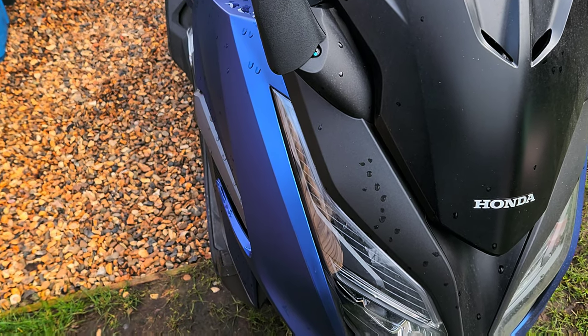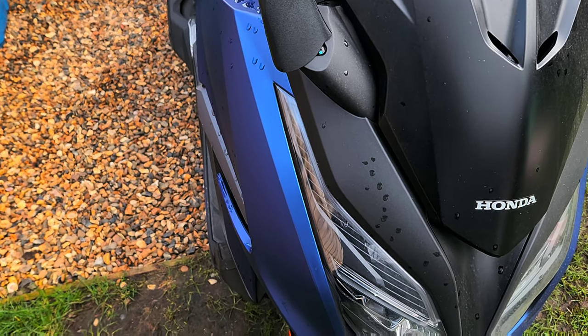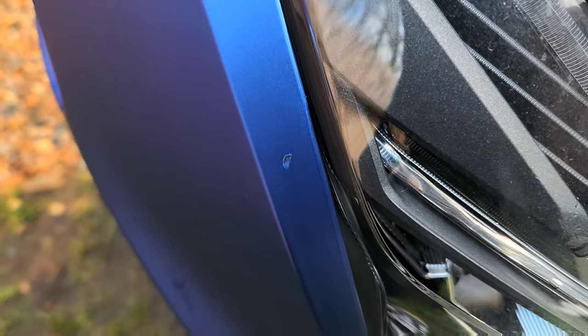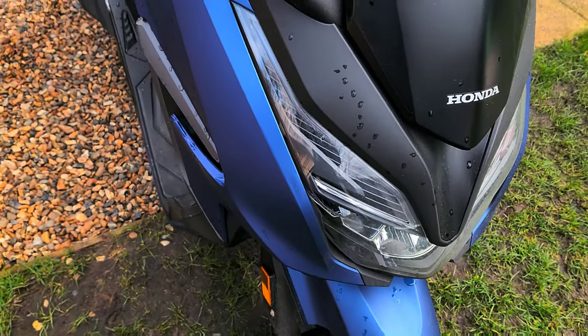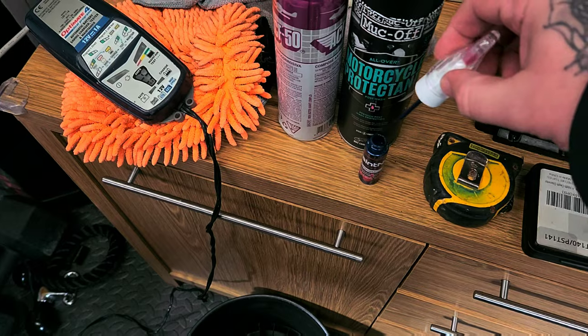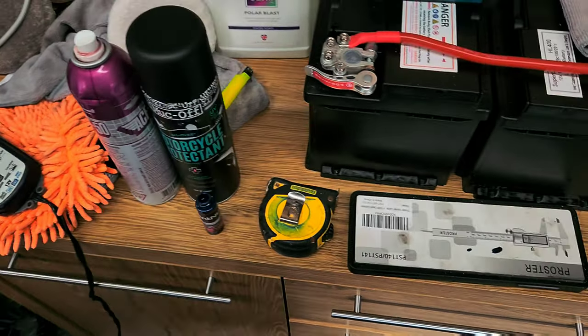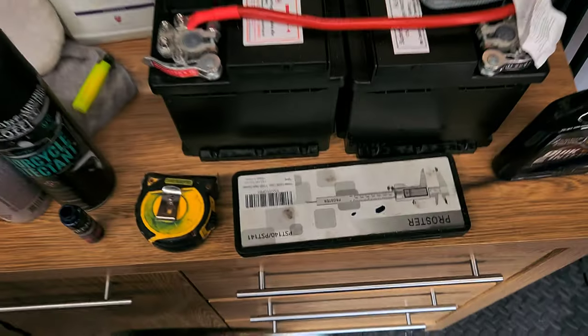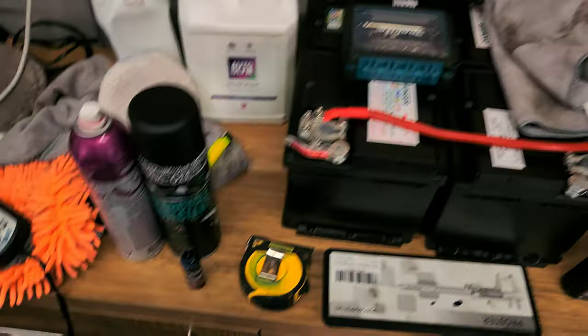I'm not sure how long you're supposed to leave it for, but I'll leave it a couple of hours and see how it gets on. So that's the stone chip — I'm going to try some on a bit of paper first. I unscrewed it and pulled it out at the top — it's got a little fine brush on it. I've applied a little bit and I'm trying to get the excess off the brush.